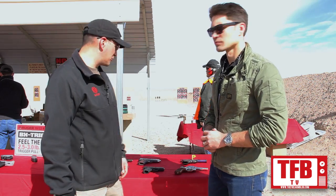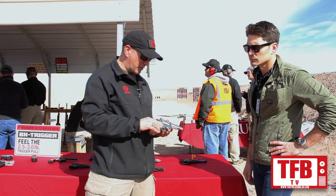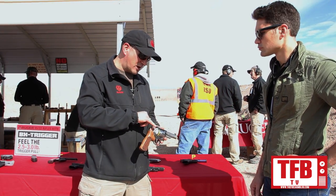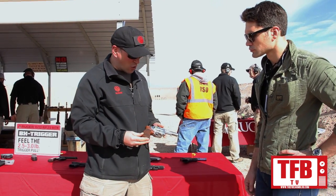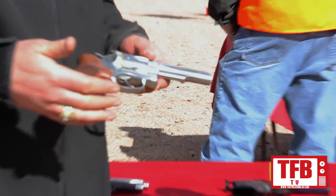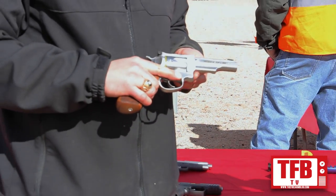We've got a whole table full of new products here. We introduced the Match Champion last year at SHOT Show. This year we introduced the gun with target match sights. It has an extended-hoe grip, a tapered cylinder, a factory trigger job, and you're going to get the target crown and the slab-sided barrel.